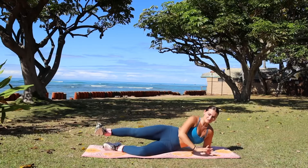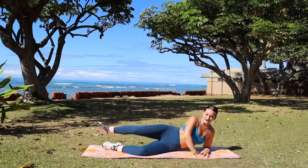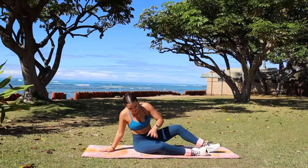Little pulses up and down — find your challenge zone and sit with that today. Breathe in through your nose, out through your mouth. Drop it down, pat that booty out, and switch with me to the other side.